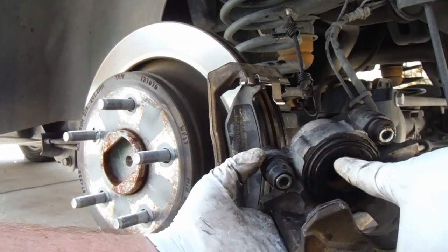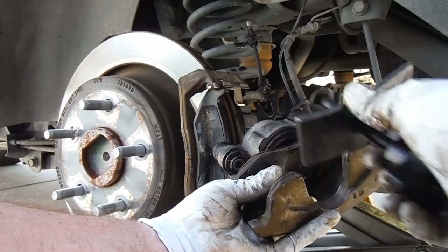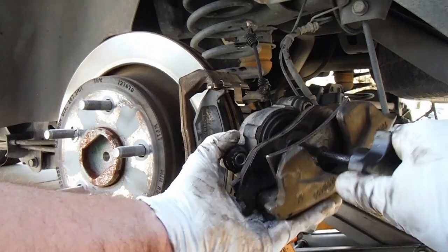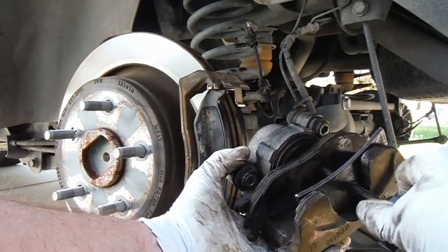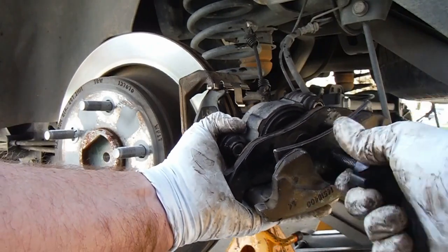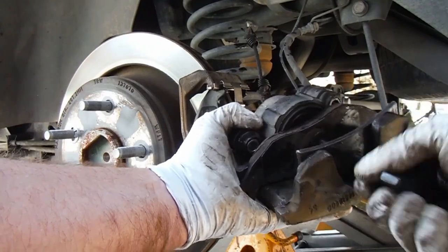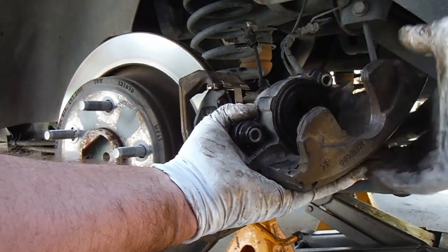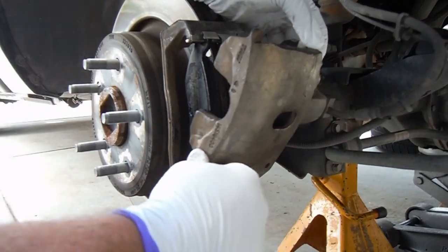Now I also wanted to show you — if the screwdriver method doesn't work, it looks like this can go in a little bit farther so that we can fit the caliper over our brake pads. Grab an old brake pad and set it right in there. You could use a C clamp, vice grips, or channel locks. Then just turn this caliper compression tool in to press that caliper piston in a little bit more. Usually the screwdriver method works on most vehicles — we were close but it didn't quite push it all the way in.